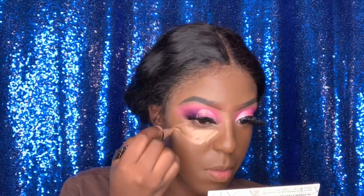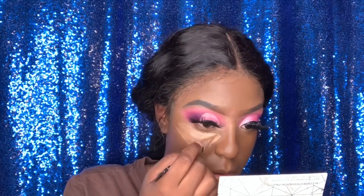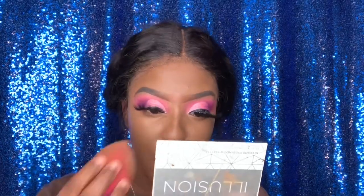Now I'm using the LA Girl Pro Concealer in the shade Toppy and I'm going to highlight my face. I put it under my eye, my chin, and above my lip — I don't put it on my forehead, I just don't like it. Now I'm blending everything out with my wet and damp beauty blender. Make sure your beauty blender is wet because if it's not, it will not blend properly.